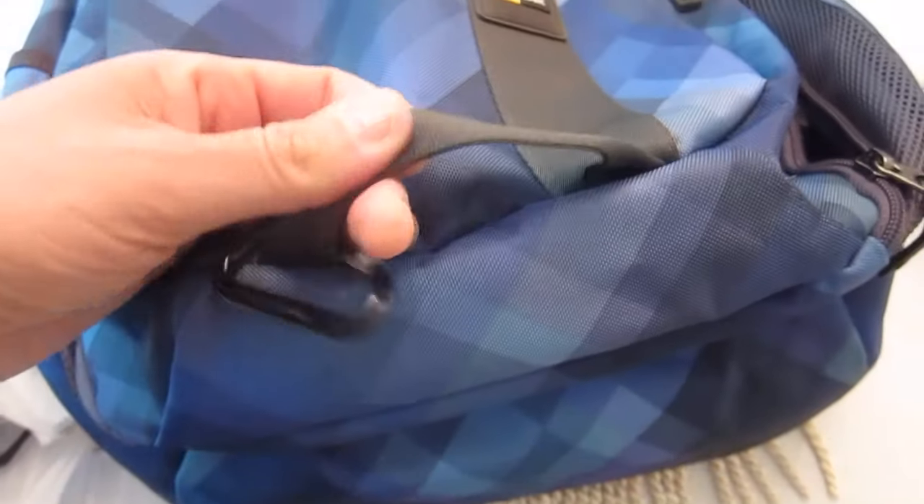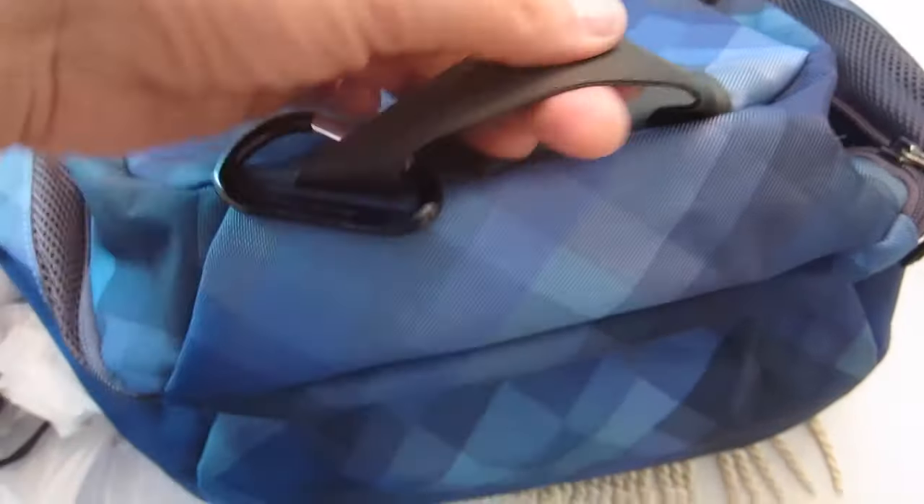On the front it has a strap loop — I don't 100% know what it's for, but you could clip a carabiner on it and hang stuff off of it. There are also two side pockets, one on each side, and they perfectly fit bottles of water. This is one of those reusable water canteens and it fits in there perfectly. There's a carry handle on top, which is a great feature, and everything feels really sturdy. This does not feel like a cheap, flimsy bag.